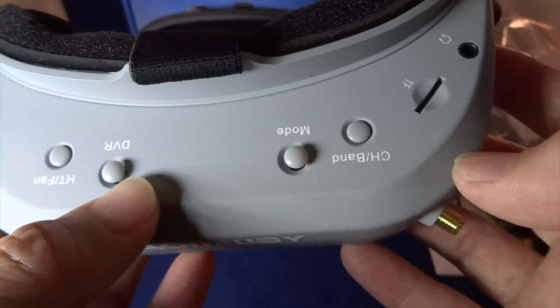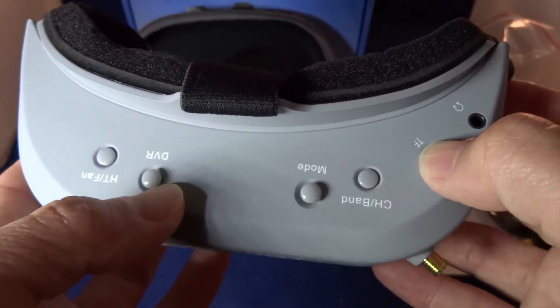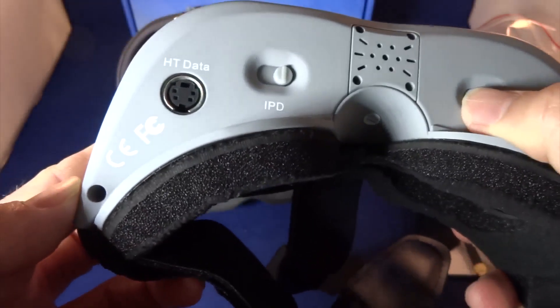There's the DVR button, mode button, channel and band button, a micro SD card slot, and a headphones jack.